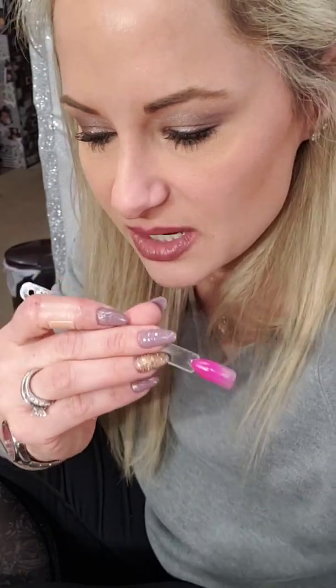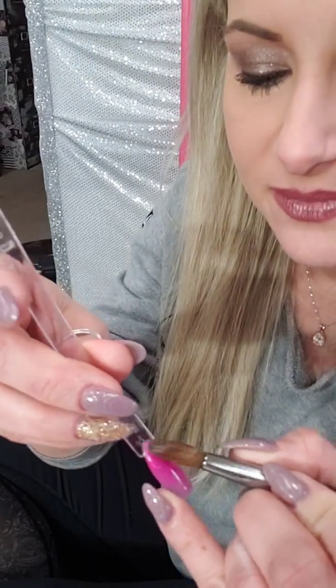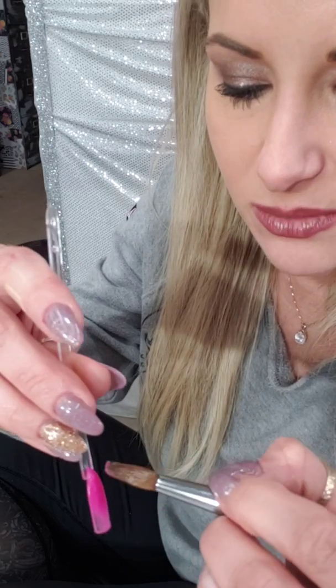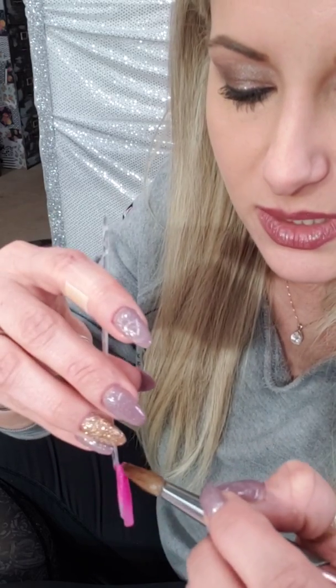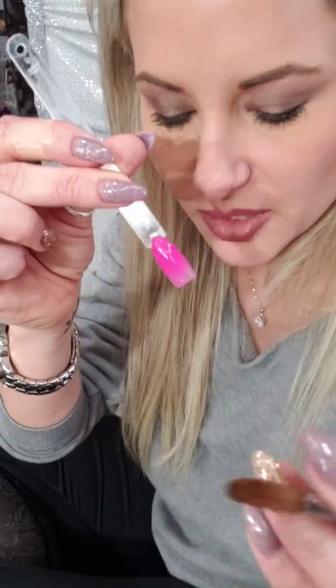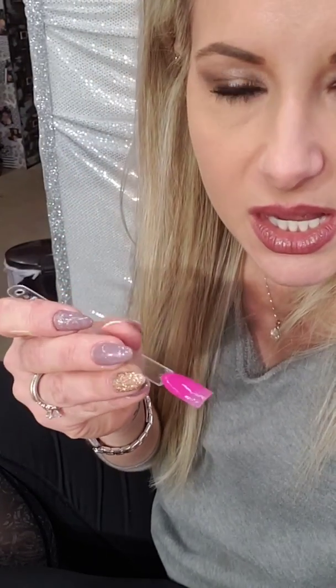I'm going to let that dry — this is Wild Heart that I'm using. Again, I'm using monomer. I put the darker color down first. You can use whichever color you like — just put the darker color first. Now I'm going to go in with Tropical Sunset, which is a bright bright orange. This would be really cool for spring break.